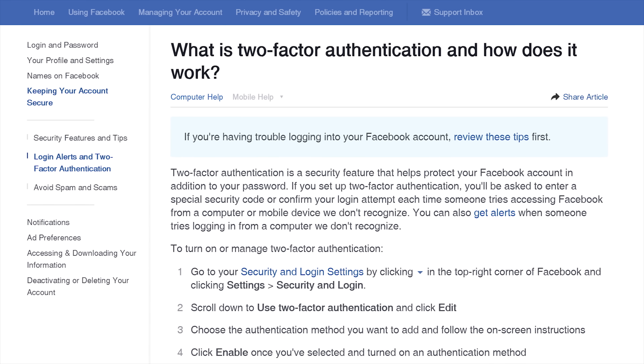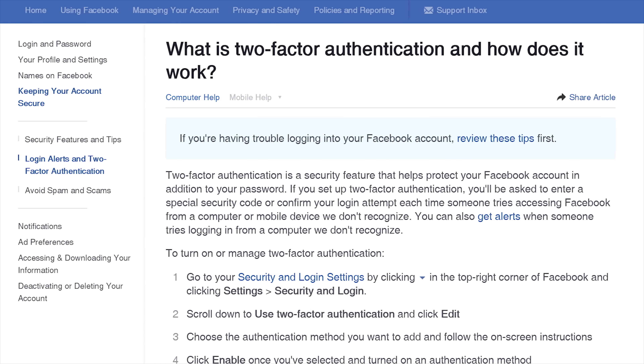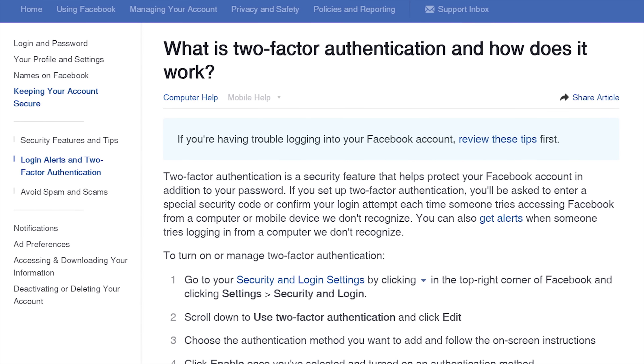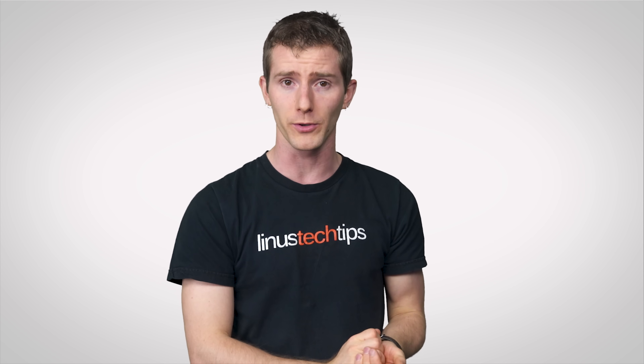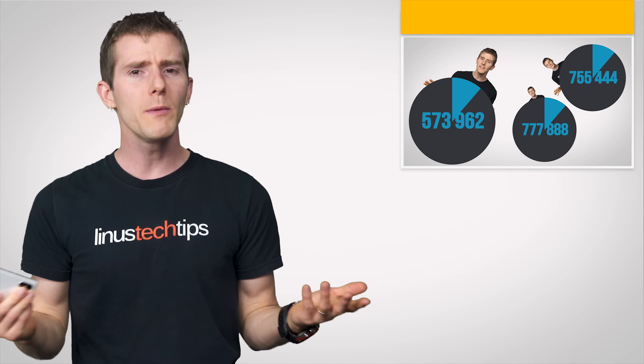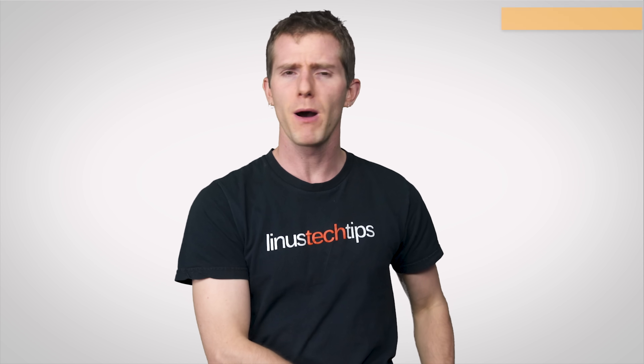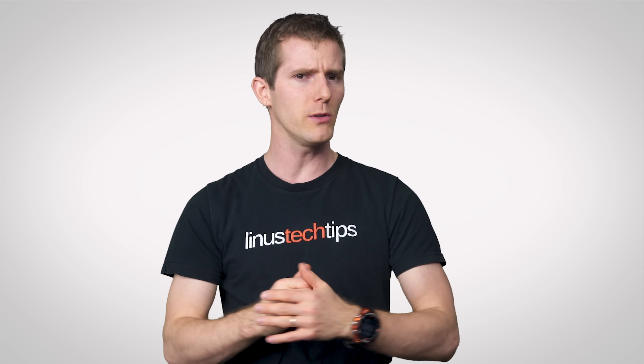Especially because so many major web services offer two-factor authentication to keep intruders out of your account — a feature that asks for something else in addition to your password, typically one of those six-digit codes from an authenticator app on your phone. So you can learn all about how those work, but what if you're tired of punching in that string of numbers whenever you log in?